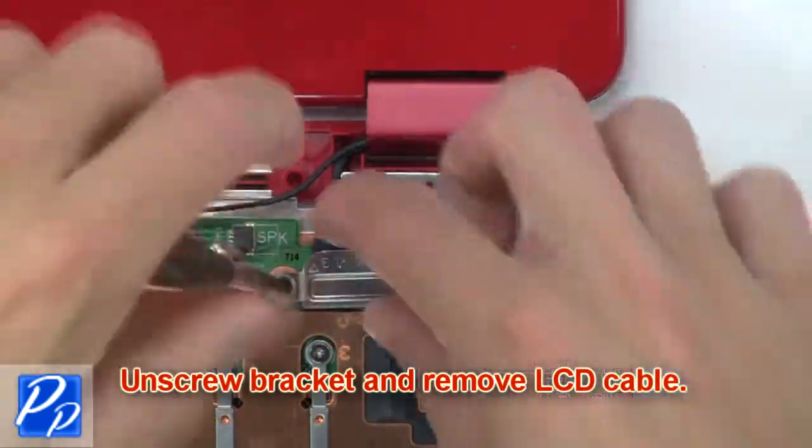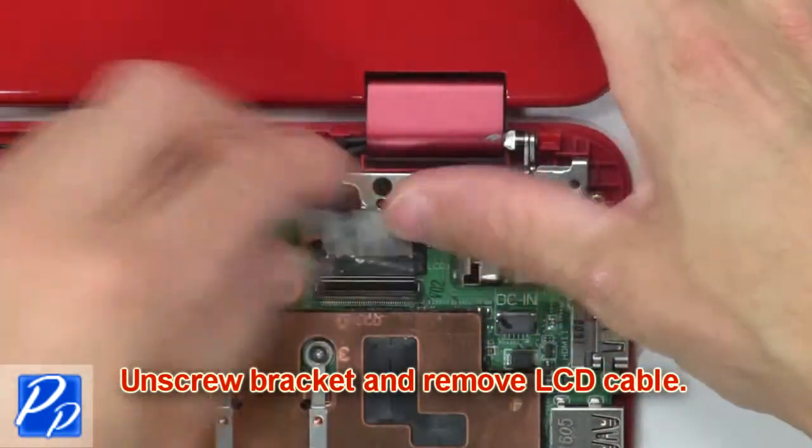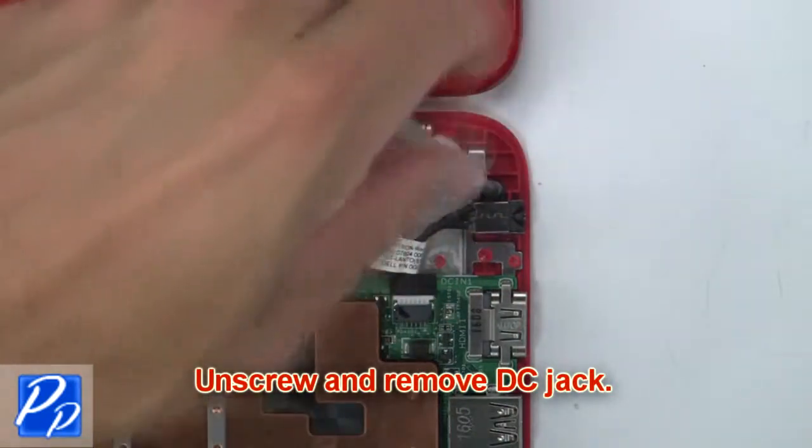Then unscrew the bracket and remove the LCD cable. Now unscrew and remove the DC jack.